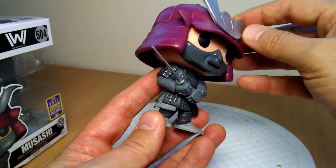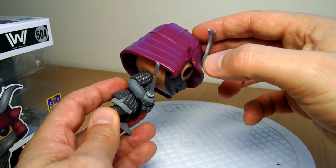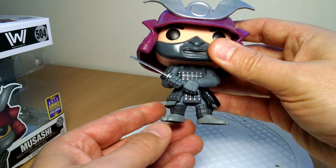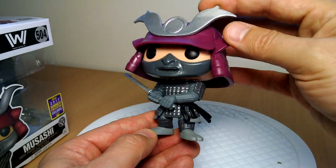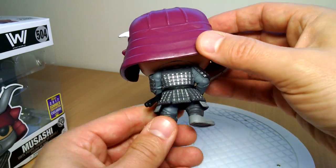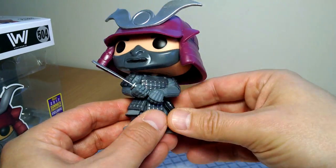Particularly good — I believe this is the first time we've seen a samurai in Funko Pop. Wasn't there one in Teenage Mutant Ninja Turtles? I can't remember — leave a note in the comments, let us know. Like the kind of purple color for his helmet, and some nice detail overall. Nothing too major, but still nice. It's just a little cool samurai, which I just love.